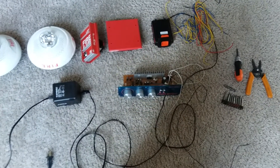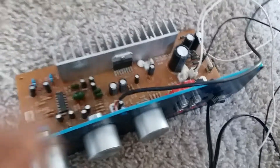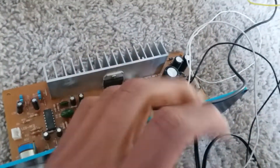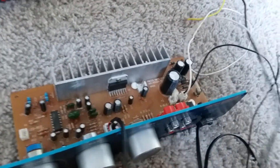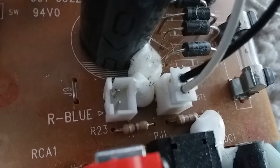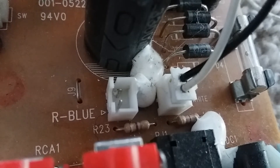Obviously we've got the amplifier right here, and the adapter to power the amplifier. Now this is my older raggedy amplifier, but it still works. On this particular amplifier there are two connectors — one for the left side speaker and one for the right side speaker. We're just gonna be wiring the left sided speakers essentially.